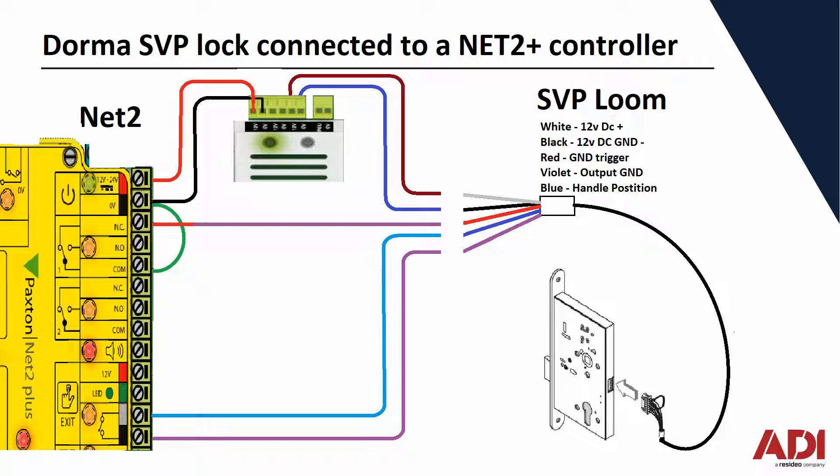Let's have a look at how you would connect this to a Net2 system. The Net2 Plus controller has a power supply, as you can see in the middle there. The first outputs are used to power the Net2 device. The other outputs are spare outputs for locking, so we can use those in our application here. On the SVP lock, you have a loom which comes out of the back of the lock and you would need to connect that to the Net2. At the top you have your positive and negative. You apply a negative to the lock to tell it to lock or unlock, whether using failsafe or failsecure.